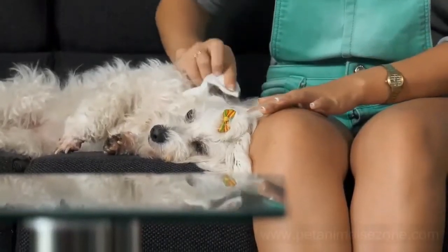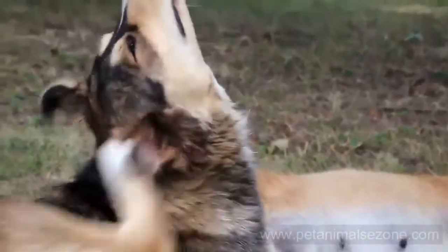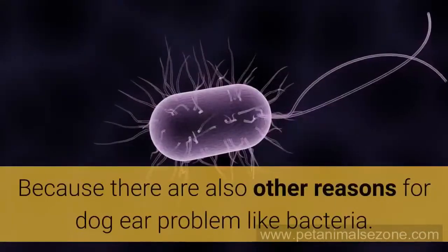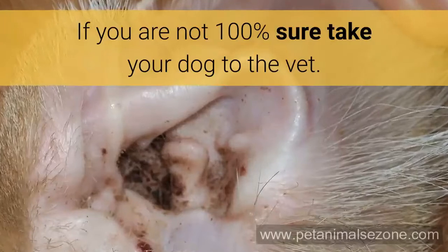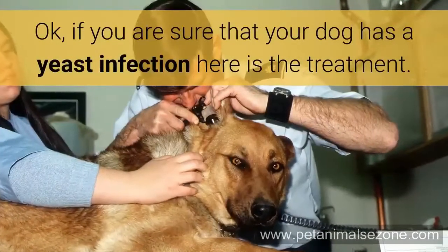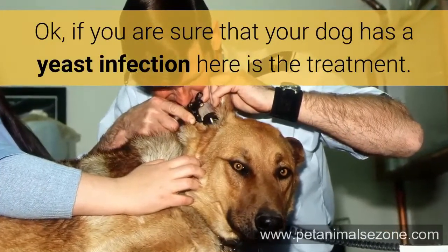Dog Ear Yeast Infection Treatment. Before you begin with a treatment, you have to be sure that your dog really has a yeast infection, because there are also other reasons for dog ear problems, like bacteria. If you are not 100% sure, take your dog to the vet. If you are sure that your dog has a yeast infection, here is the treatment.